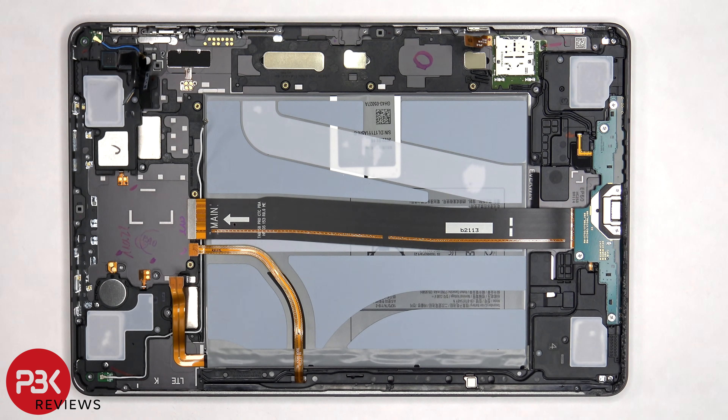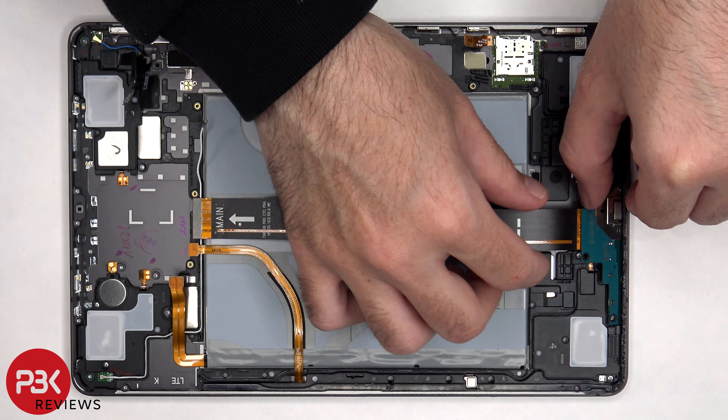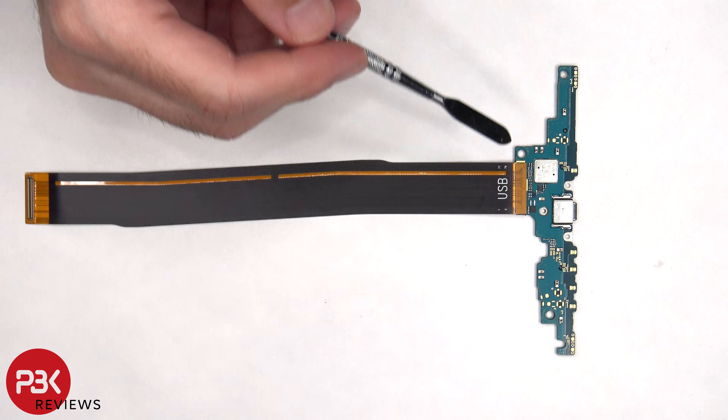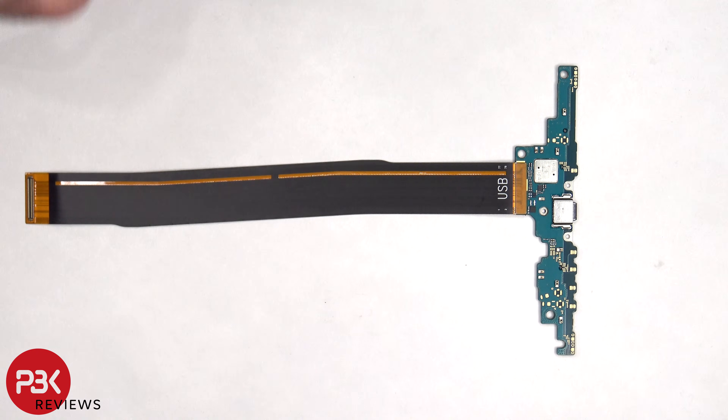Now it's time to remove the subboard. There are six Phillips screws which need to be removed, and then the subboard can be lifted up and removed. The charger port is located in the center of the subboard, and this flex cable can be disconnected by just popping it off.